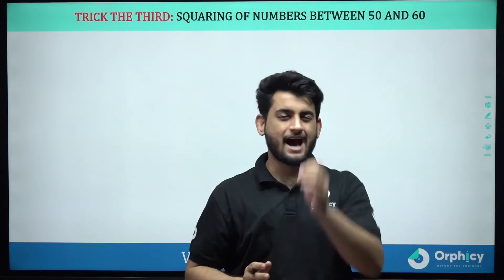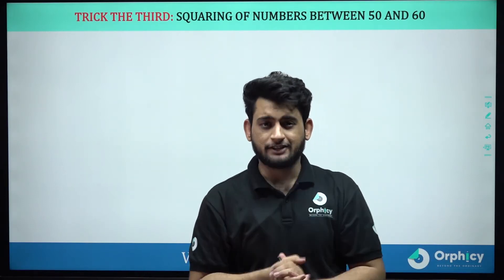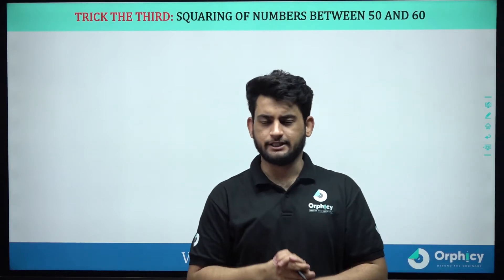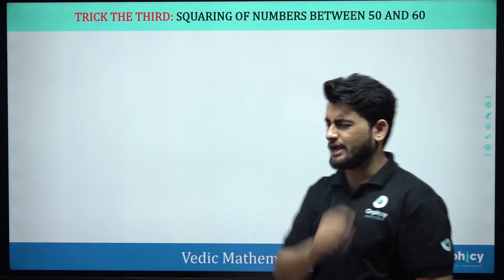Hello everyone, let's see today's special trick. In this trick, we will be squaring numbers between 50 and 60. Let's look at the first example.